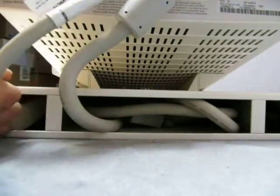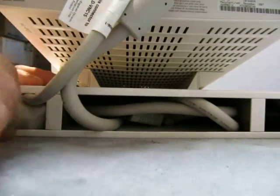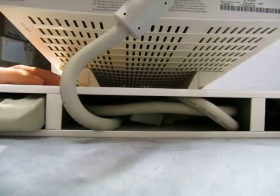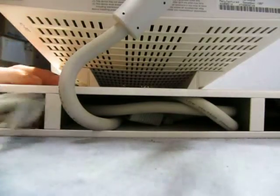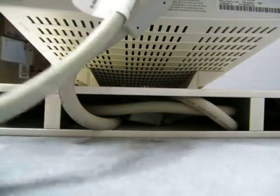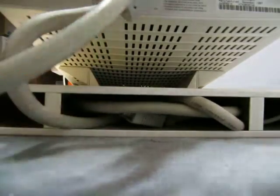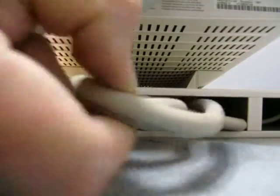It does plug into another unit. As you can see there's a power cord here, and I will plug it into another unit to make sure it works. You can see it powers up at least, and you can see everything on it. I will do that right now.